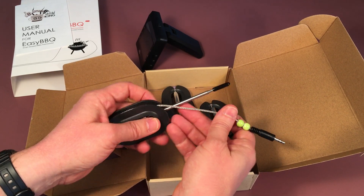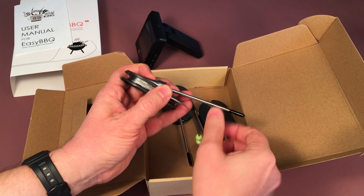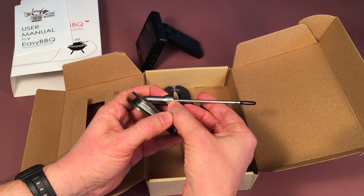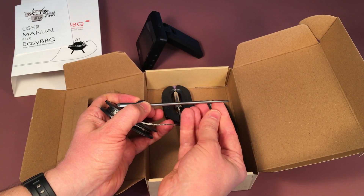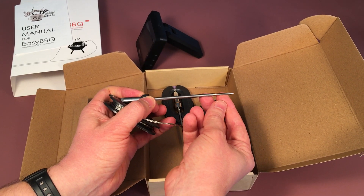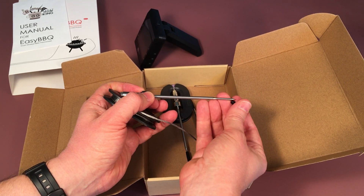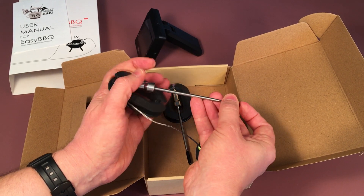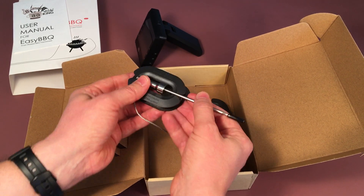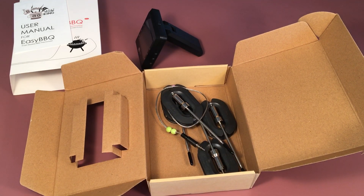All these parts — the stainless steel mesh cable, the stainless steel handle, the probe itself, and the sensor — can all withstand up to 716 degrees Fahrenheit, so it's very high quality and accurate. That's all we have for now. Thank you for watching and we'll see you in the next video. Enjoy your new meat thermometer!